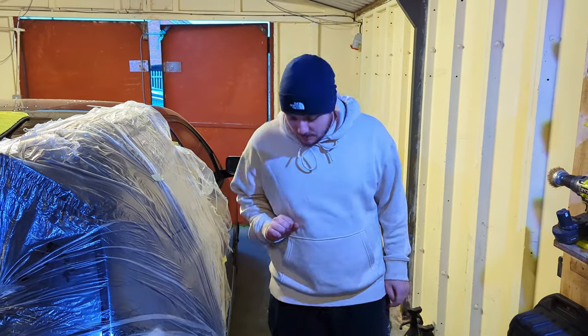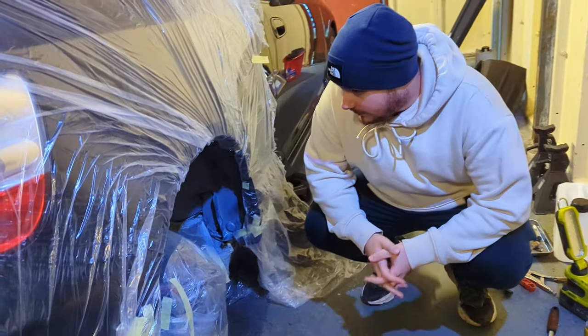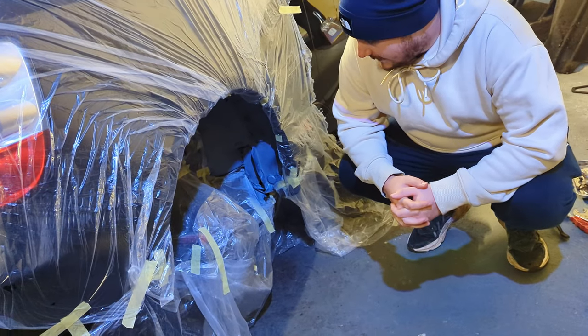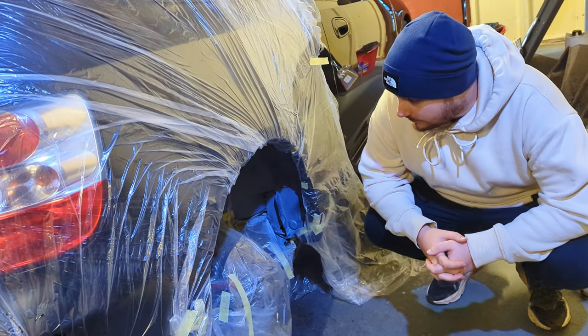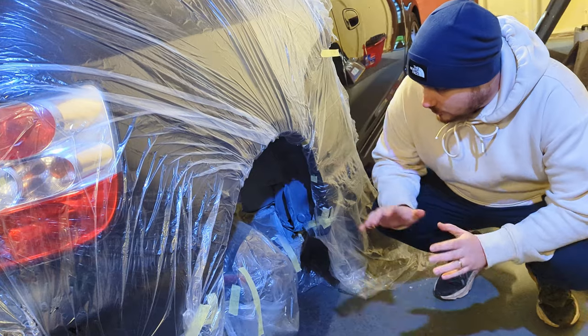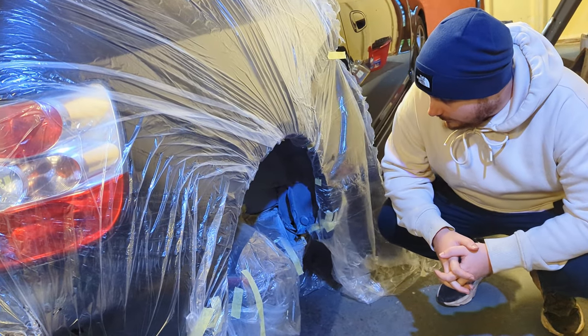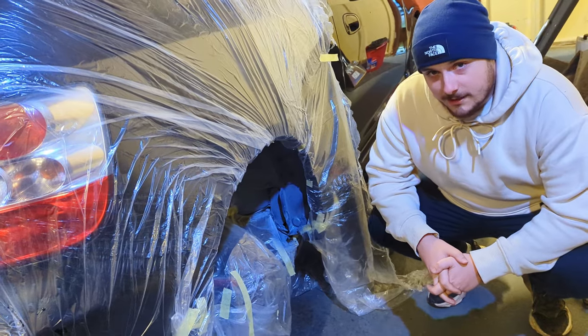The second coat of zinc primer is done and it's dried nicely. Unfortunately it's a little bit late in the day now so we don't want to start under sealing because it takes quite a long time to go off. So we're going to leave it as it is, let it dry properly, harden out, and we'll come back tomorrow to do the under seal.